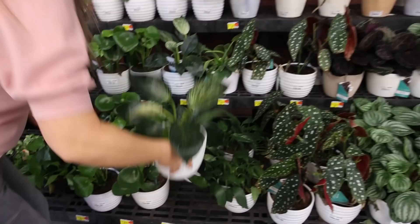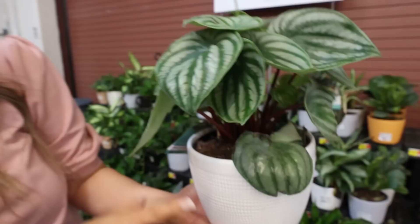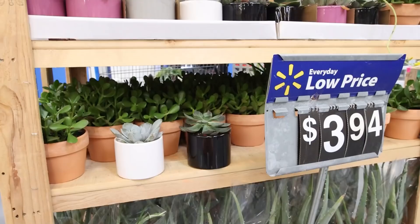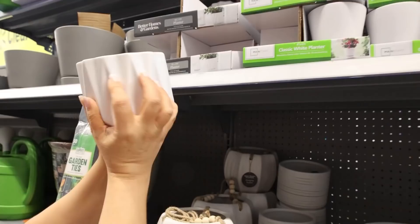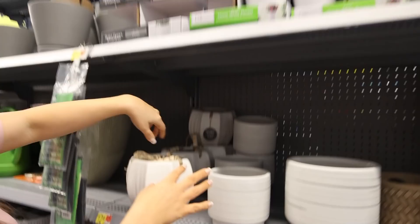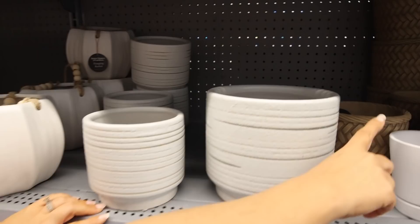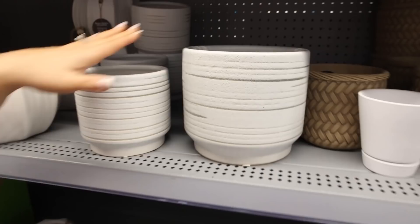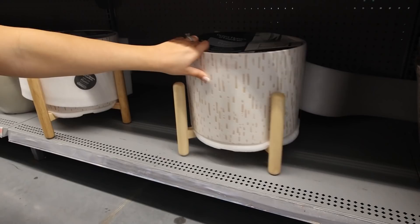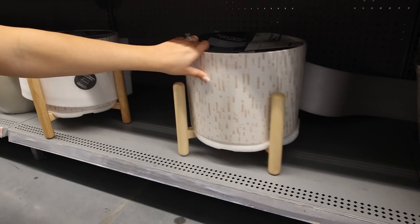Walmart has a great selection of plants — and they also have indoor plants this time of year. This one I've never seen before; I think it's adorable — I'm going to grab it as an indoor plant. It comes with a nice pot and it's around $18. They also have larger plant options. These Better Homes and Gardens planters are adorable — this white one is cute for about five bucks. They also have a little hanging planter and a basket weave style, plus bigger ones down here that you can put larger plants like snake plants in.